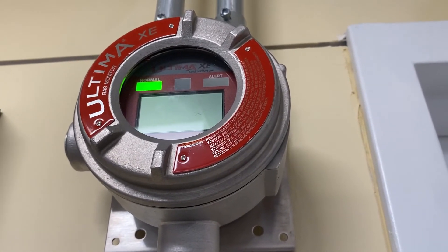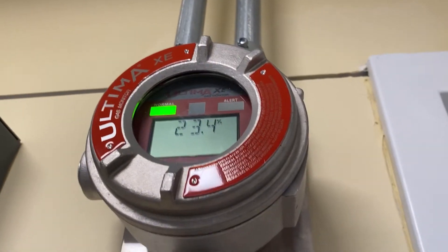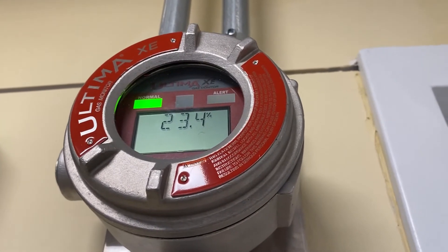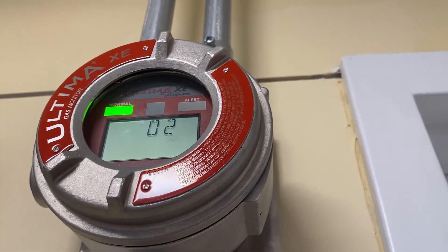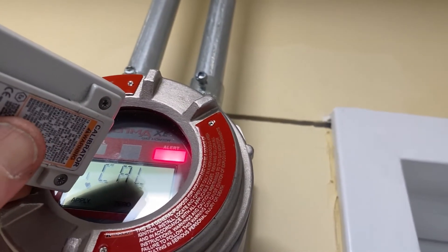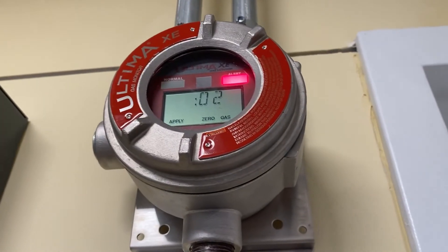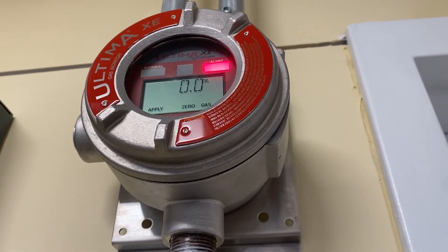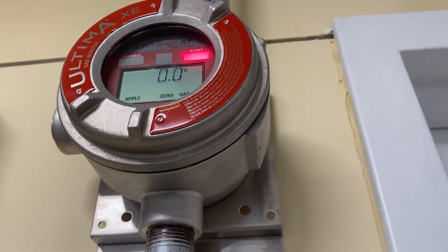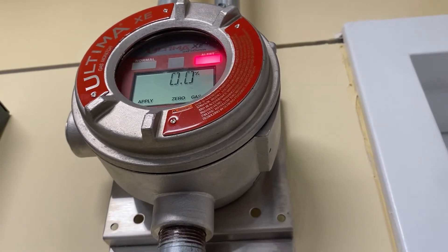So that's at 23.5. This is a new sensor, it won't go into alarm. Now you can see it's at 23.4, and then it'll slowly drop. It drops really fast at first and then it slows down even further. 22.3. I'm going to go ahead and do an iCal on it.